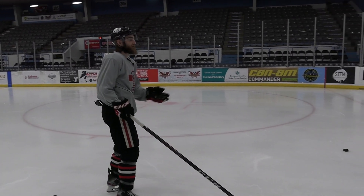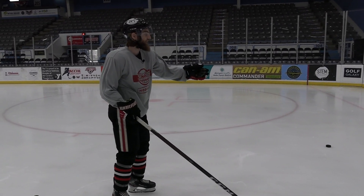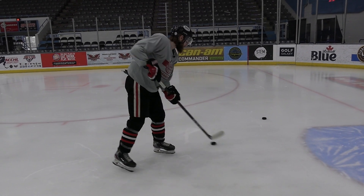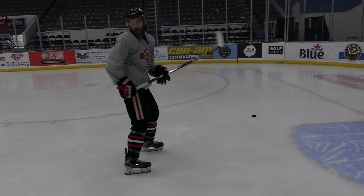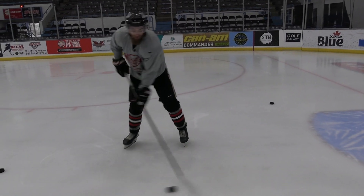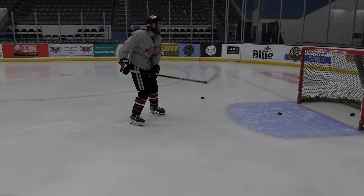So when would you use a backhand in a game? Let's say the goalie's on the other side of the net and I don't have time to drag it and shoot — I would just cradle it and shoot that in the net. Or maybe even pop it a bit higher, if I can, like that.